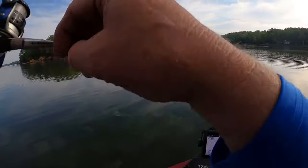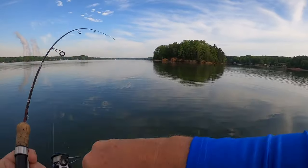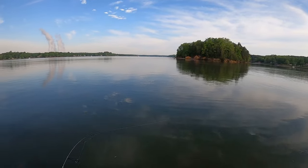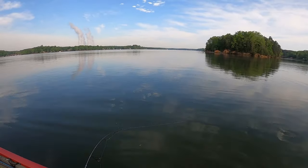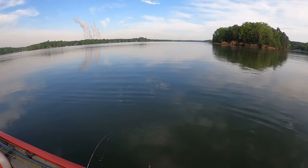Here we go — oh yeah, he got it, he got it! Come on Mr. Crappie, come on over here to me. Feel like a good one, let me see.